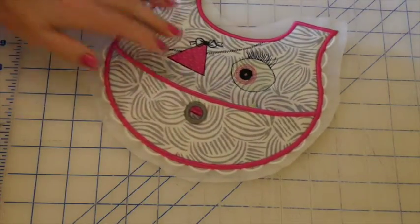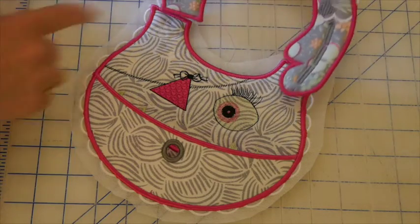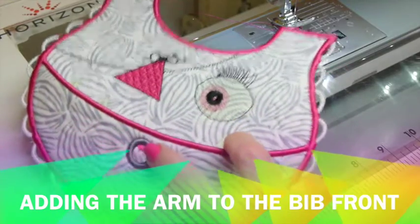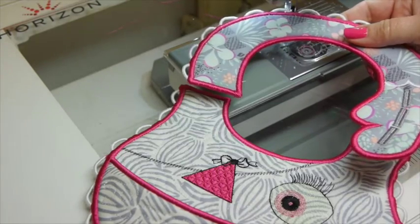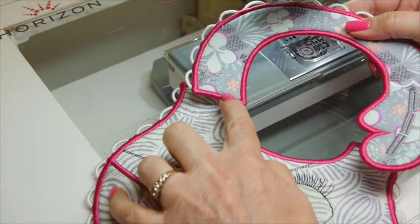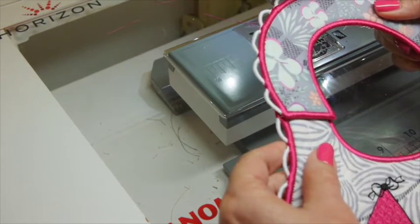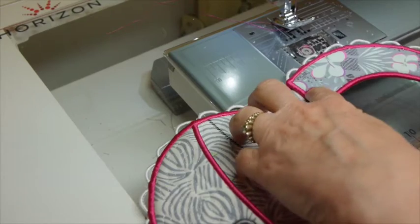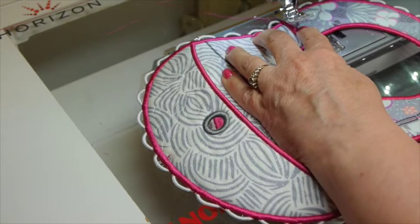I'll go and rinse this to get rid of the excess stabilizer, and then it will be time to stitch my little arm on and my button, and she will be totally finished. So I have all the stabilizer rinsed out of my pieces and it's time to stitch the arm to the bib front. We're going to line up the satin stitch edge on the arm with the satin stitch edge on the bib front — basically overlap them — and we're going to be stitching right along here.